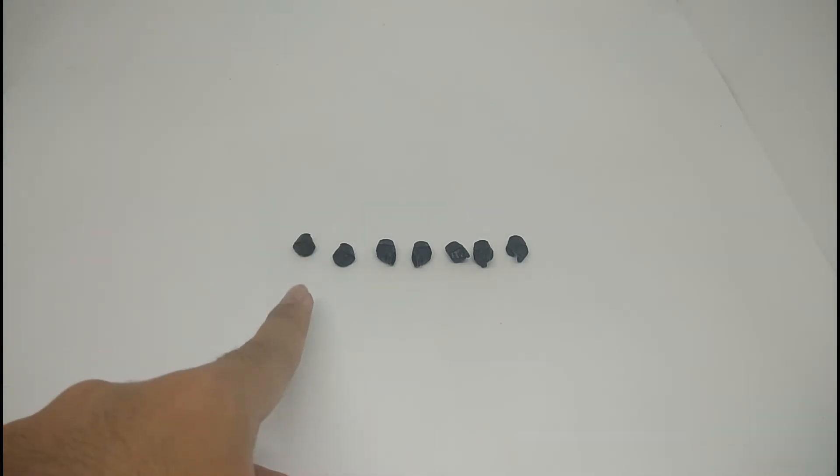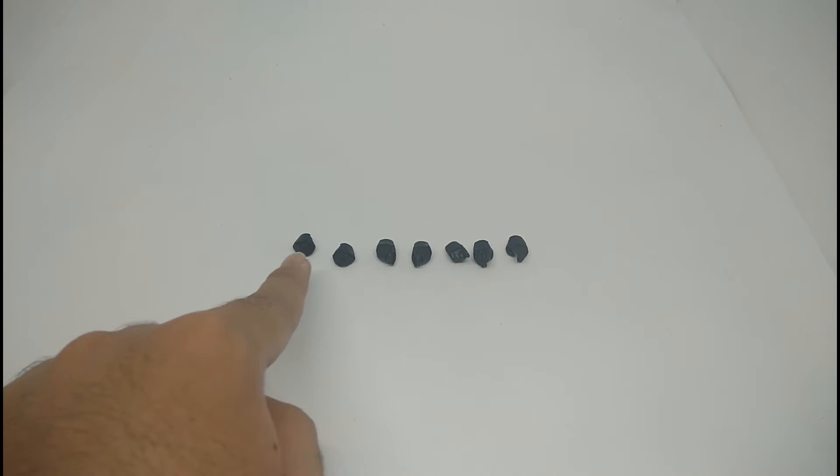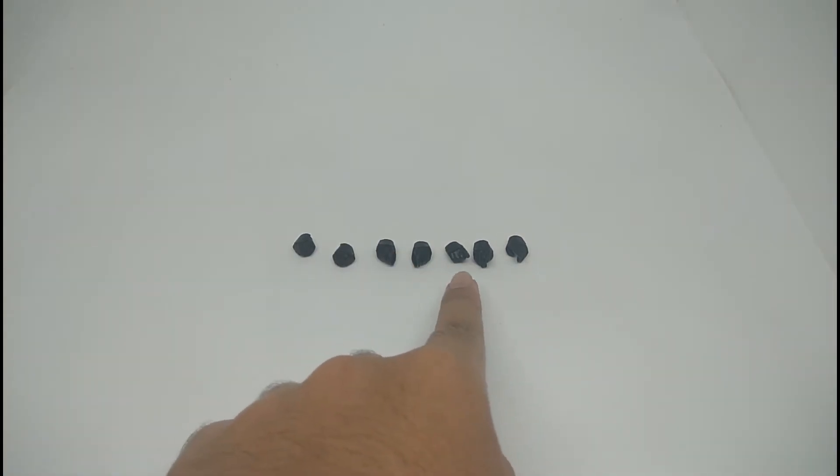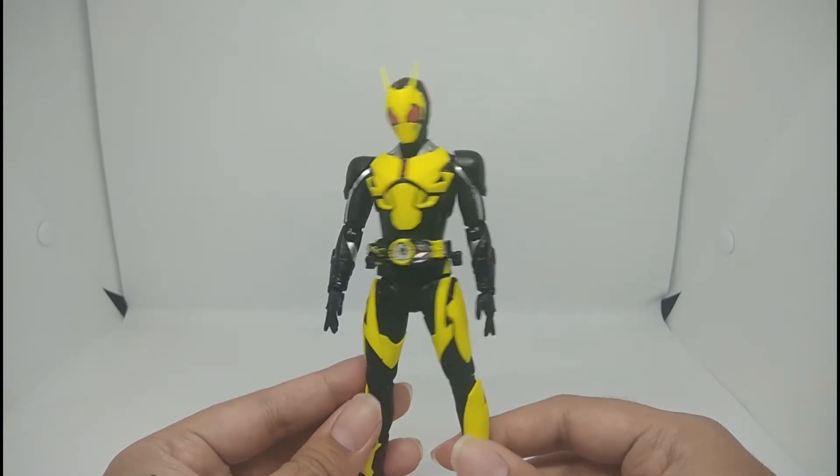Here are the accessories from Zero-One. We only got option hands: one pair of closed fists, two pointing hands, and three open pointing hands. That's all the accessories we got from Zero-One.